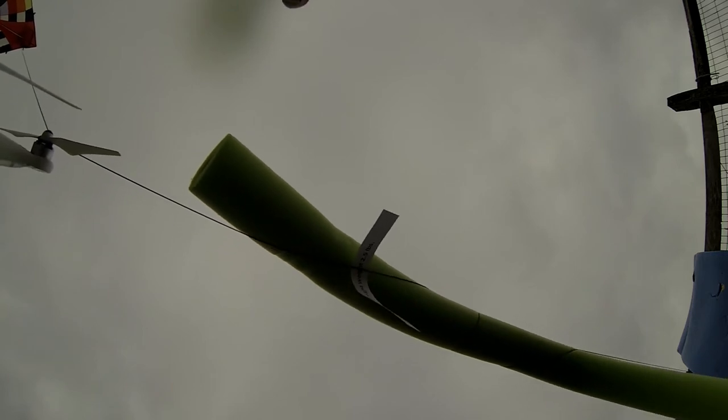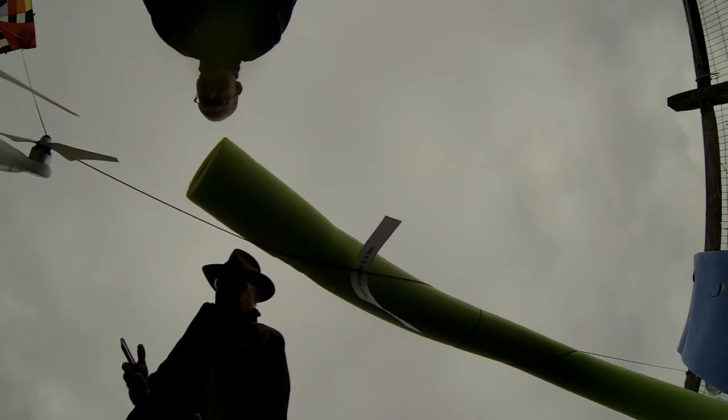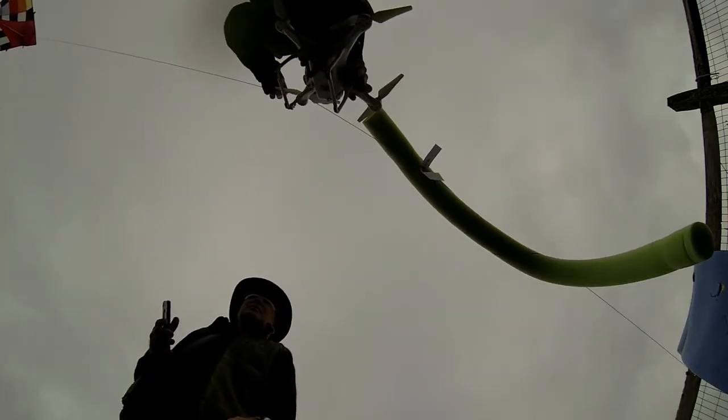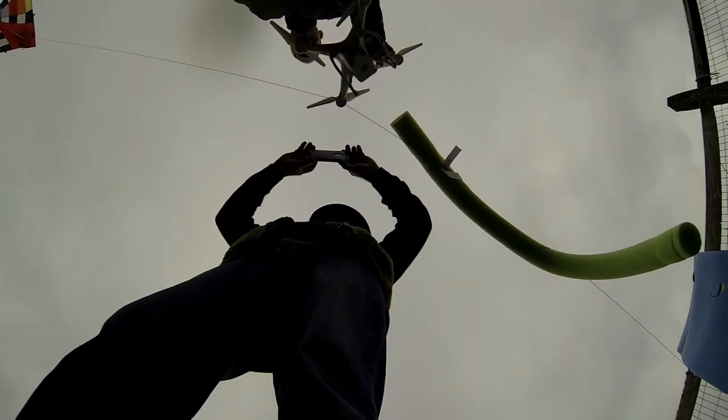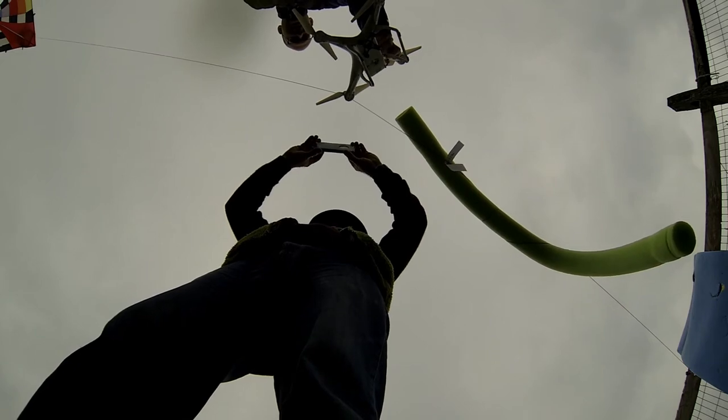Alright, so it wrapped around, the line didn't cut, the blade didn't look like it was damaged at all. But that was pretty slow speed. Let me just do a quick check — I'm going to take a photo here.